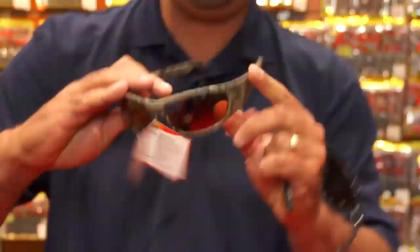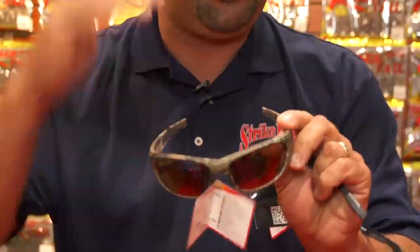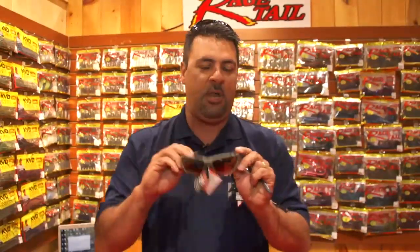How about that, folks? Here's the great thing about this: it has a bi-gradient lens. What that means in plain terms — you're going to knock the glare out from the sun above and from the sun off the water, and it will give you absolute precision vision of whatever you're looking at when you're looking down in the water.